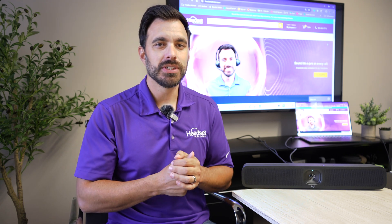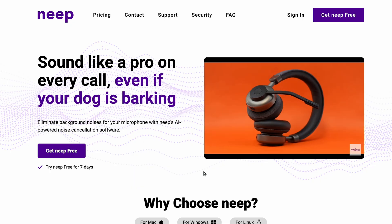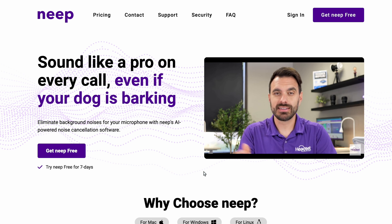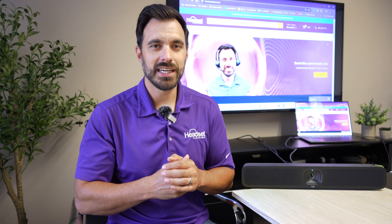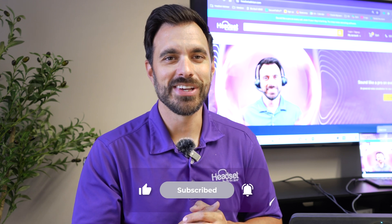If you need more microphone noise cancellation because you work in a loud environment — whether you're using the Meetup 2, a headset, or any microphone — we just released a new noise-canceling software called Neep. This allows you to cancel out people talking in the background or dogs barking. You can try it for free at neep.com, or check out our full in-depth review video where we compare it even with a blender going on in the background. That's all I got for you on this video — thanks a lot for watching, we'll see you on the next one.